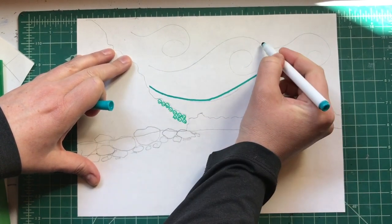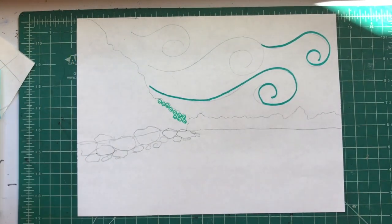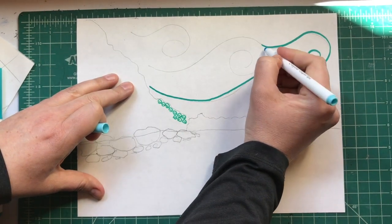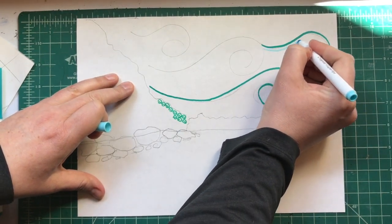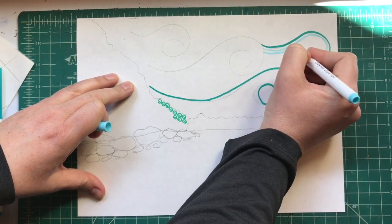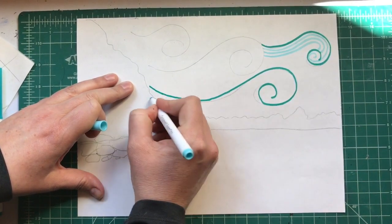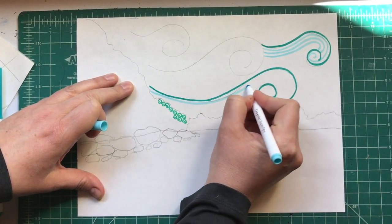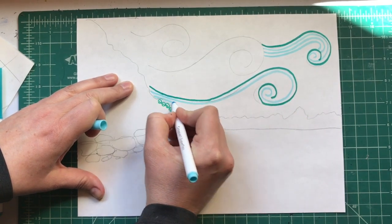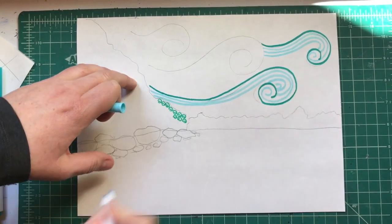In the sky here I'm gonna do a bunch of different colors — I'm gonna grab some other blues and just start to stack these lines up and make them repeat. I'll do this all throughout the sky. You can erase your pencil lines when you're done, so if you don't like how they look or where they are, don't worry about it too much.